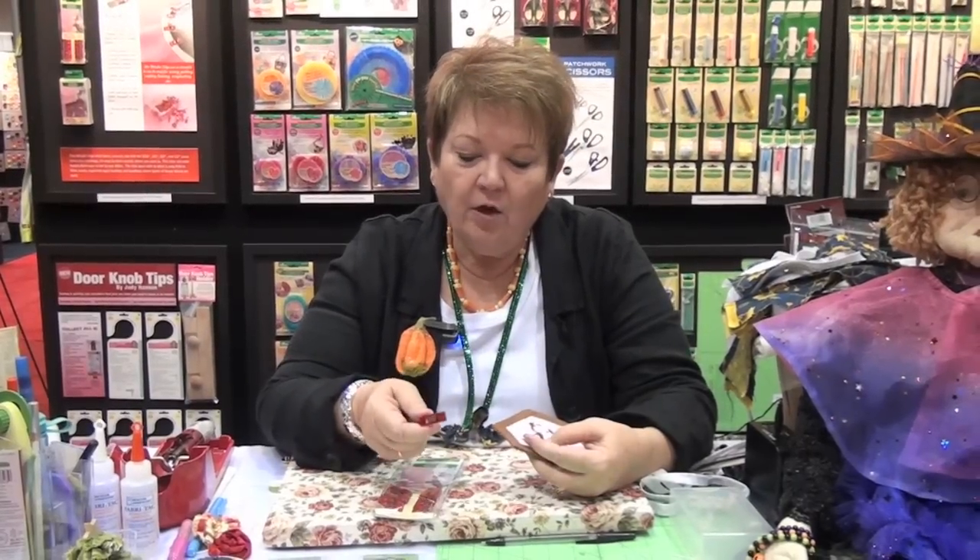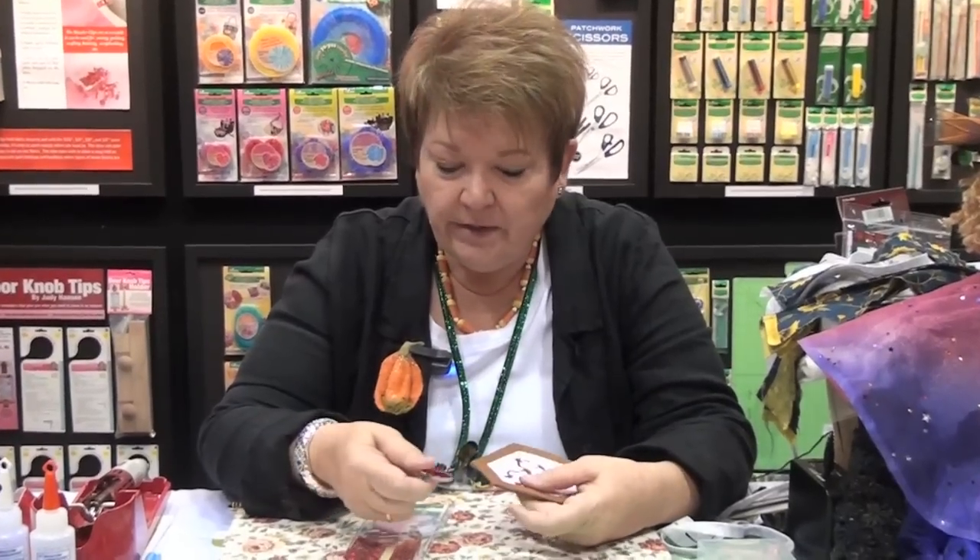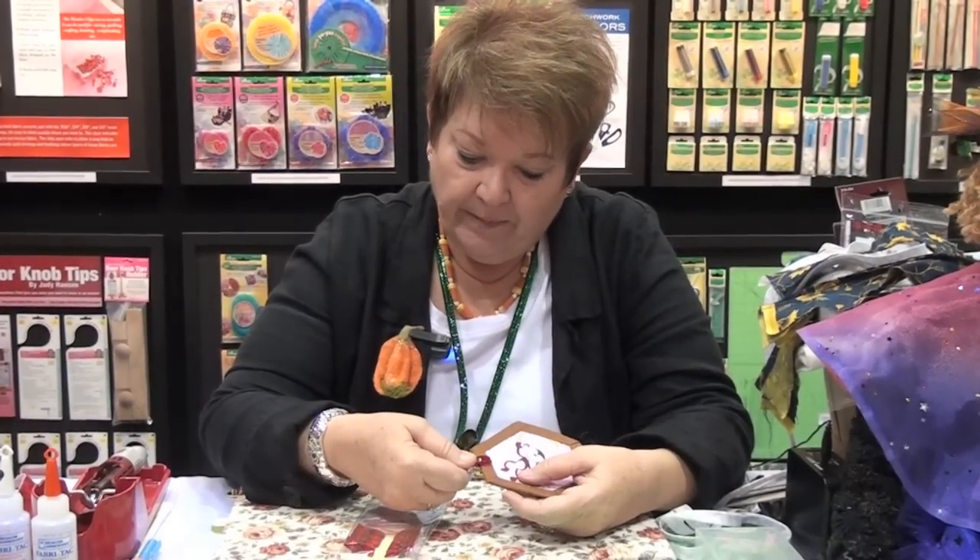Another new product that Clover has that is going to be your 'I can't live without' thing. The more you use it, the more uses you find for it — it's our Wonder Clip.